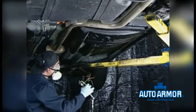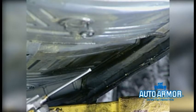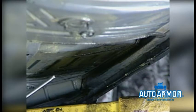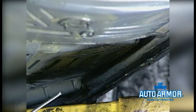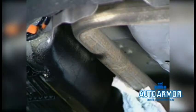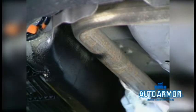Instead of using a Graco pump system, you may wish to use a siphon canister system assembled earlier. The canister system gives you a more precise inventory control method — you'll know exactly how many cords you have used on a vehicle. Any overspray on the exhaust system can be wiped off very easily.